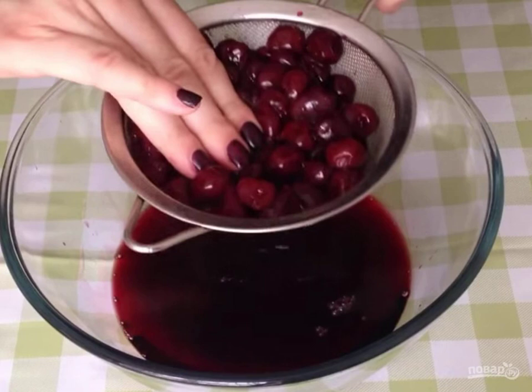We filter the cherries and squeeze them a little with our hands. If you want to use frozen cherries, boil them in sugar syrup beforehand.